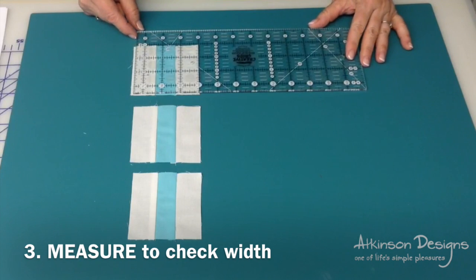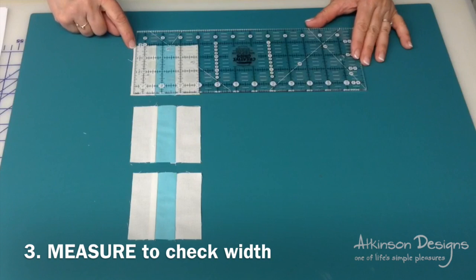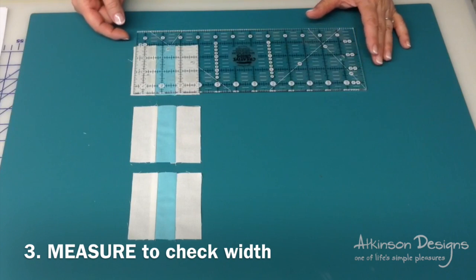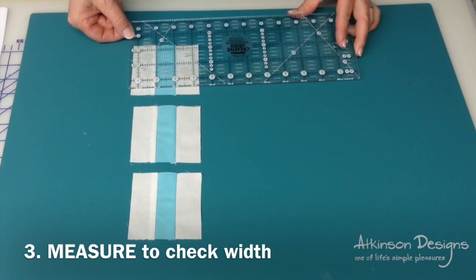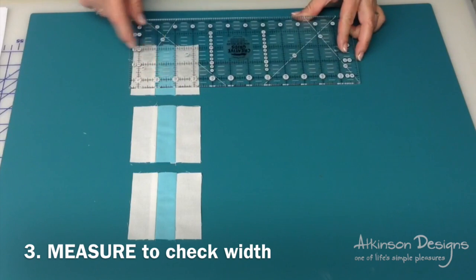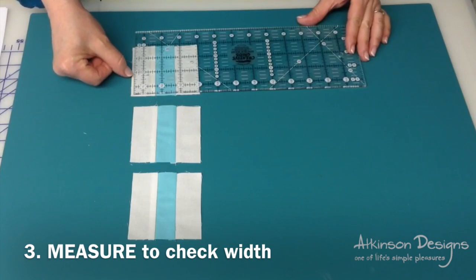If you measure your square and it ends up bigger than three and a half inches, it means you didn't use enough in your seam allowance and you need to try again with a slightly fatter seam allowance. Remember, the center should measure exactly an inch and the side of the square should be exactly three and a half inches. Keep testing until you get a test square that measures exactly three and a half inches square. The few minutes that you spend now testing are going to save you a lot of time and frustration later.